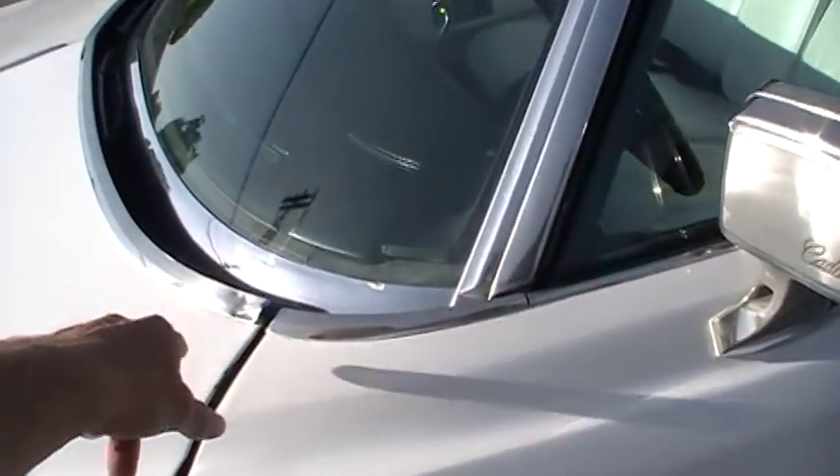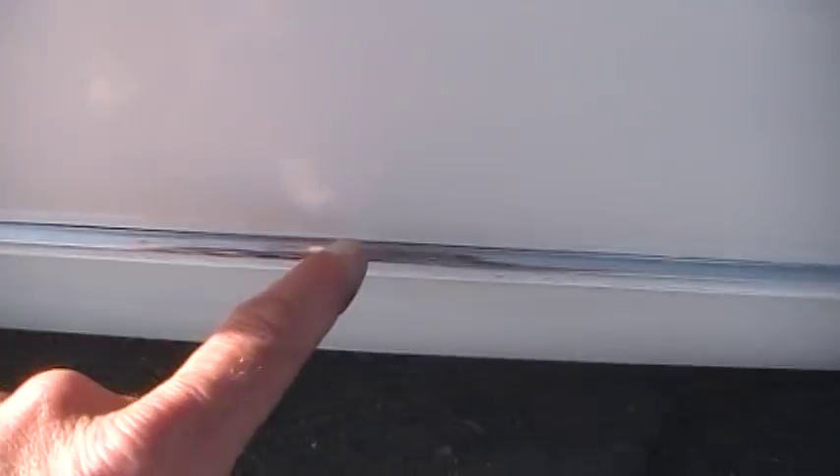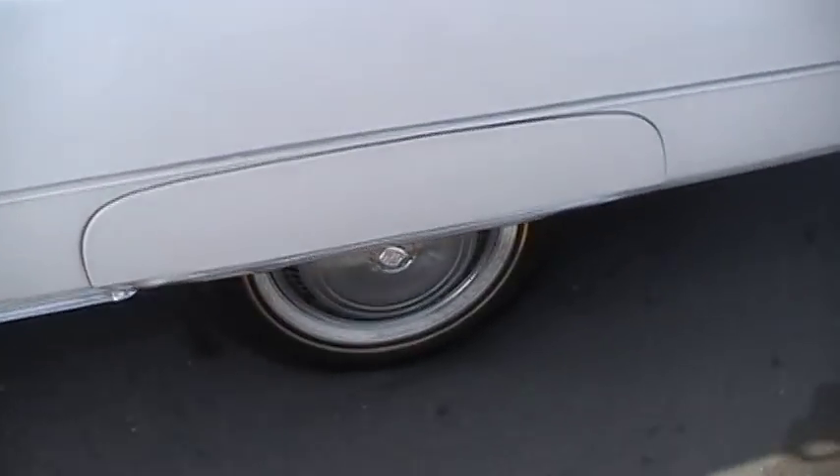Gash. Gink. Gink. That's a gink. On the trim along here, you can see they probably didn't take it off when they painted it. They got just a little bit of overspray along the edges. Can't see it on the face of the chrome or anything. Down the side, as clean as can be.